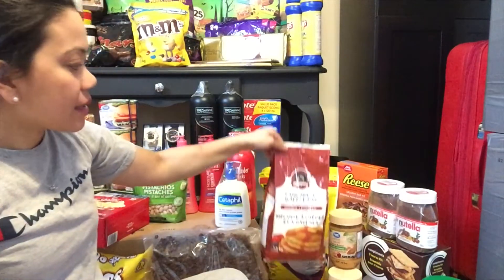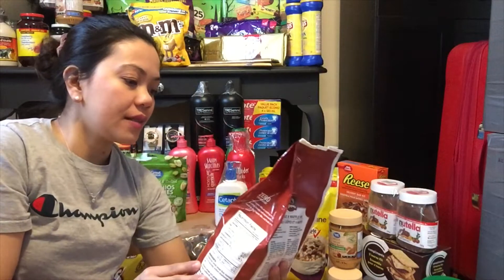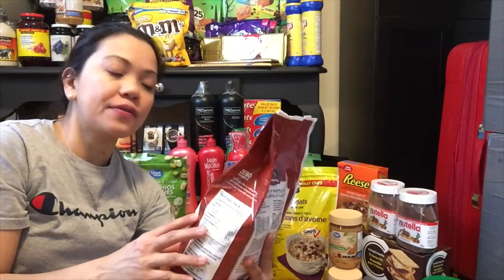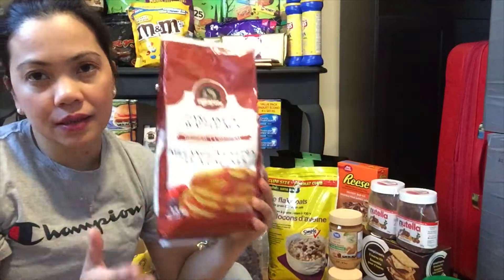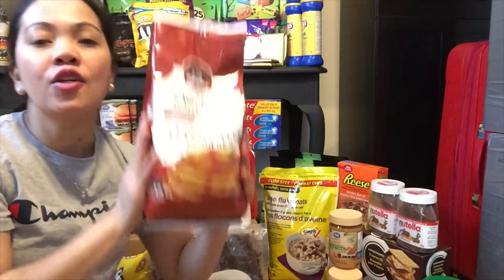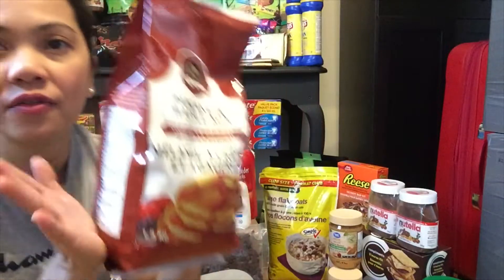Meron tayong pancake and waffle mix — eto sya, ready-made, made with the goodness of whole wheat. Haluan mo na lang ito ng tubig, ready-made na sya. O kung gusto mo, haluan mo ng itlog o gatas — mas masarap, mas malinam — pero pwede rin tubig lang, okay na, makakagawa ka na ng pancake at saka waffle.